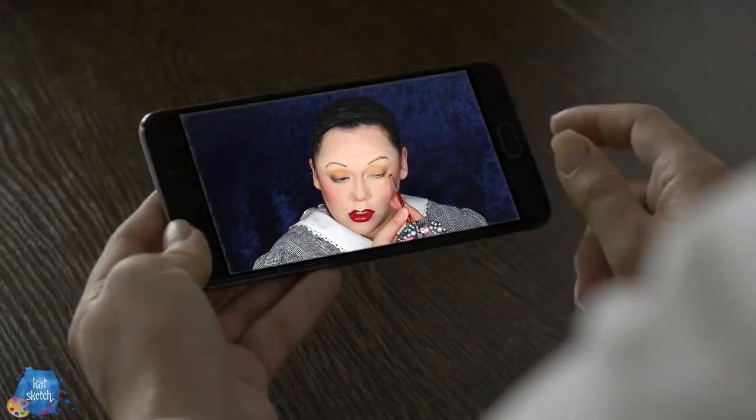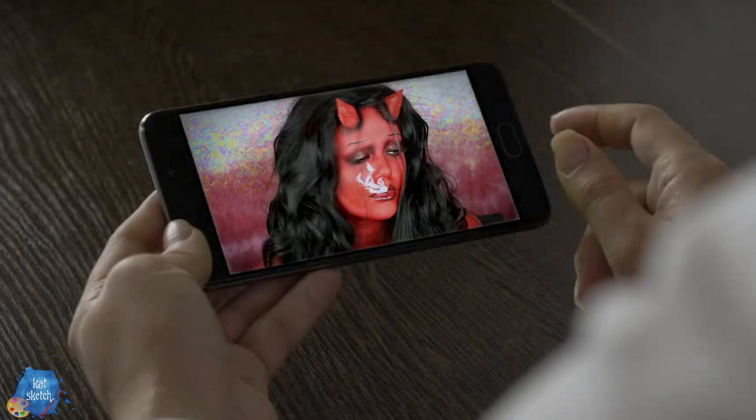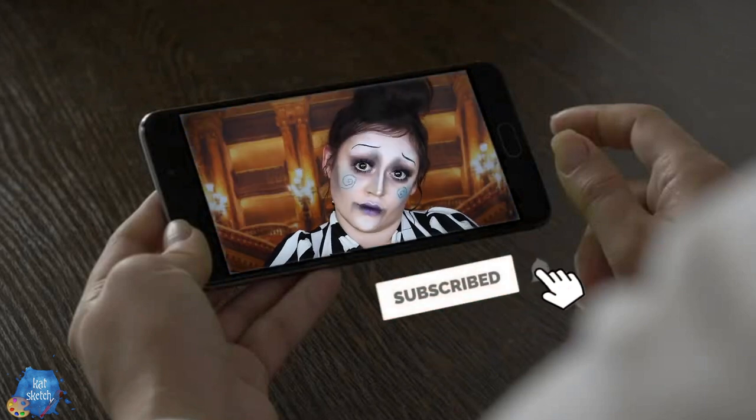This is a totally different video than I'm used to. We're in my bathroom — it's a totally different setting. I usually do makeup on this channel, but today I decided to cut my own hair. If you want to see more crazy stuff — not just cutting my hair, but beauty makeups, body paintings, effects videos, telling spooky scary stories — I upload every Monday and Friday here on this channel, so you can subscribe for more.